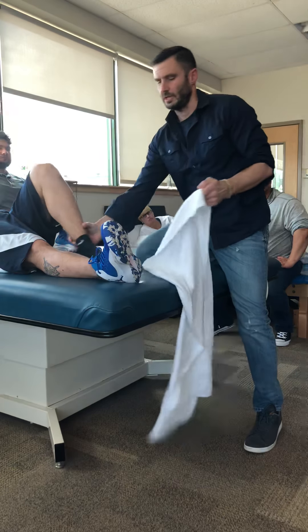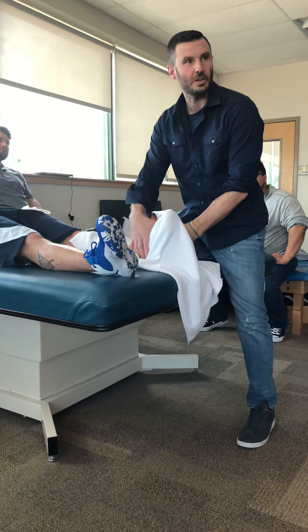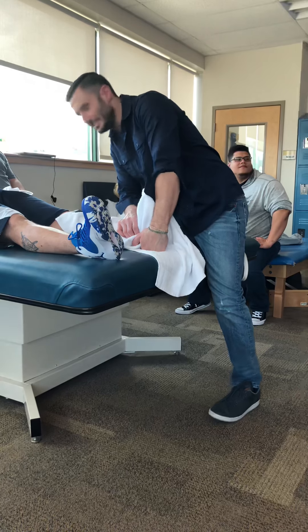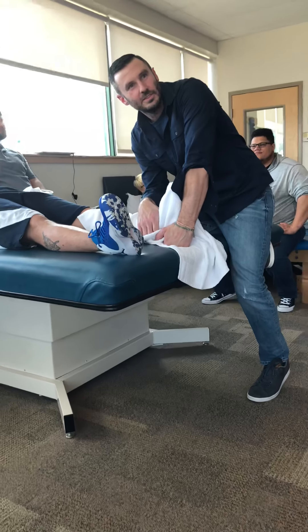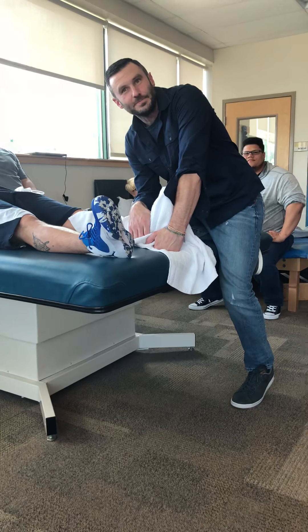So the muscle I'm stretching, I now want it to isometrically contract. Push your toes into my forearm, just nice and easy. Five, four, three, two, one, relax. Now, my next cue: help me bring your toes to your knee, which is contracting which muscle? Anterior tib. Anterior tib, which will do what to the gastroc soleus? Relax. And you get more motion.